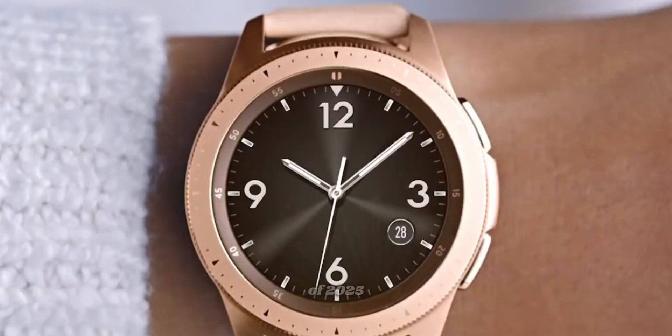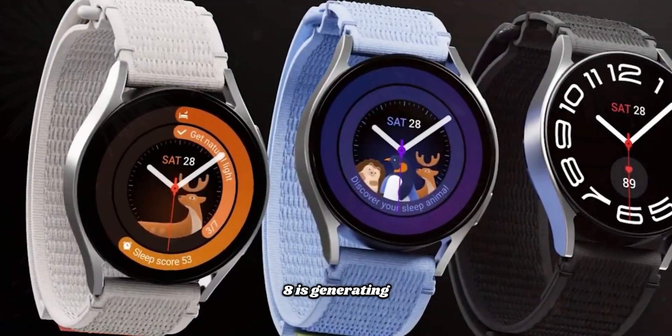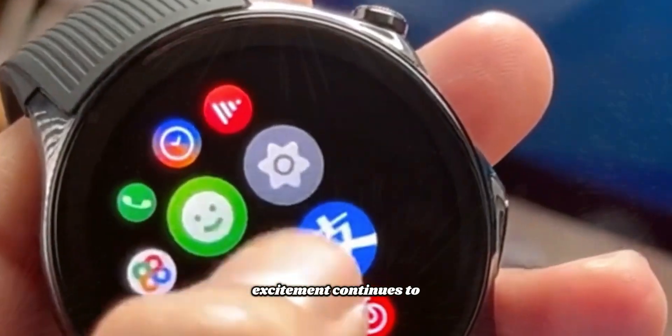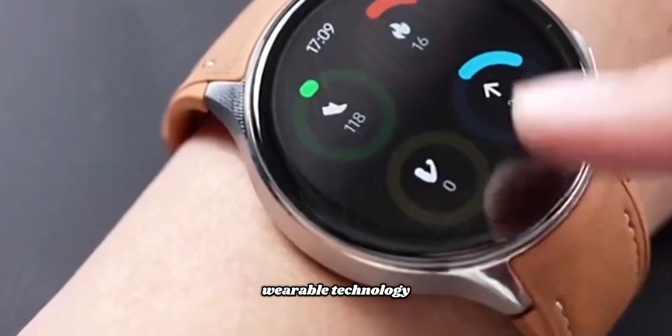Set to launch in the summer of 2025, the Galaxy Watch 8 is generating a lot of buzz in the tech world. As the release date approaches, excitement continues to build around this cutting-edge wearable technology.